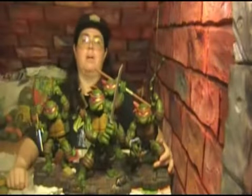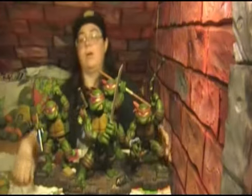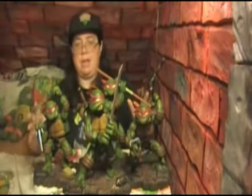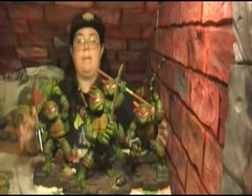Hey everyone, welcome back to Cowabunga Corner. In this episode we are going to talk about the Playmates Ninja Turtle statues that came out in 2002 to 2005. These statues are really a unique item that came out by Playmates Toys, as they are actually based off of the Mirage Ninja Turtle comics.